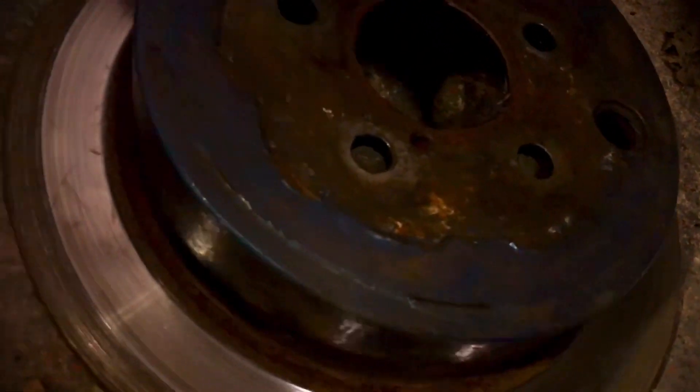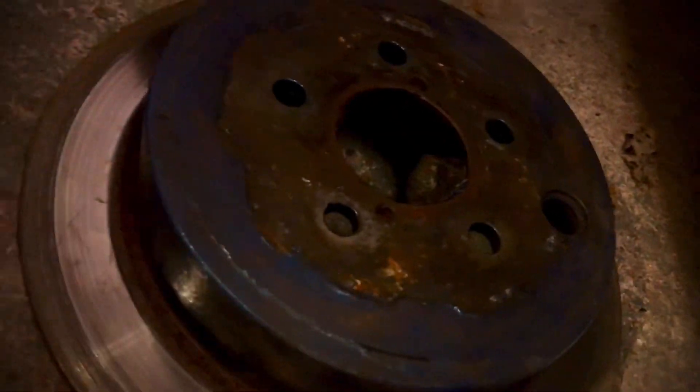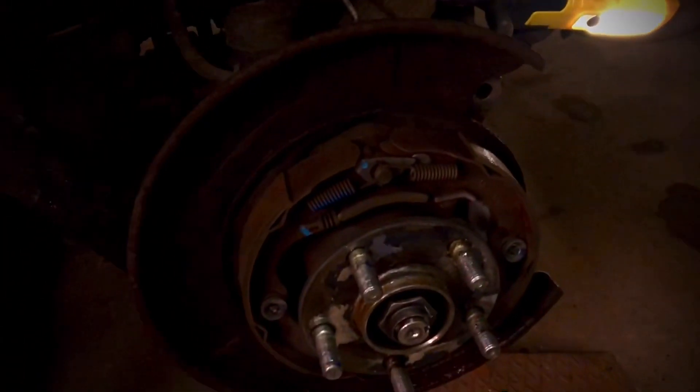The new rotors from EBC look awesome — these are the black-coated ones. I've used these before and highly recommend them. You don't need any brake cleaner when installing these because that coating is supposed to wear off and protect the rest of the rotor so it doesn't rust up. I've been painting the original part as well, but it's now completely outdated and worn out. Onward with cleaning and installing.